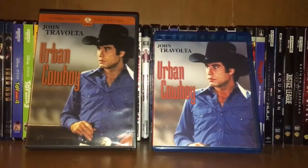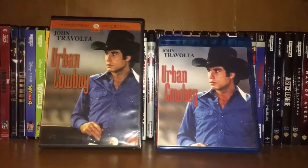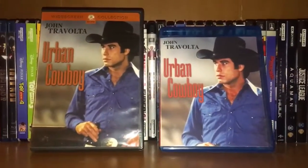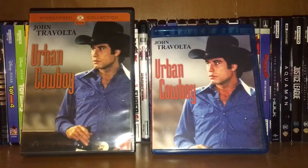What's up, you guys? I'm here with another fan-made Blu-ray — it's Urban Cowboy. I did this for my wife; she's been wanting it on Blu-ray for quite a while, but unfortunately they still have not released a physical copy, so I decided to make one using the HD digital copy of the movie.